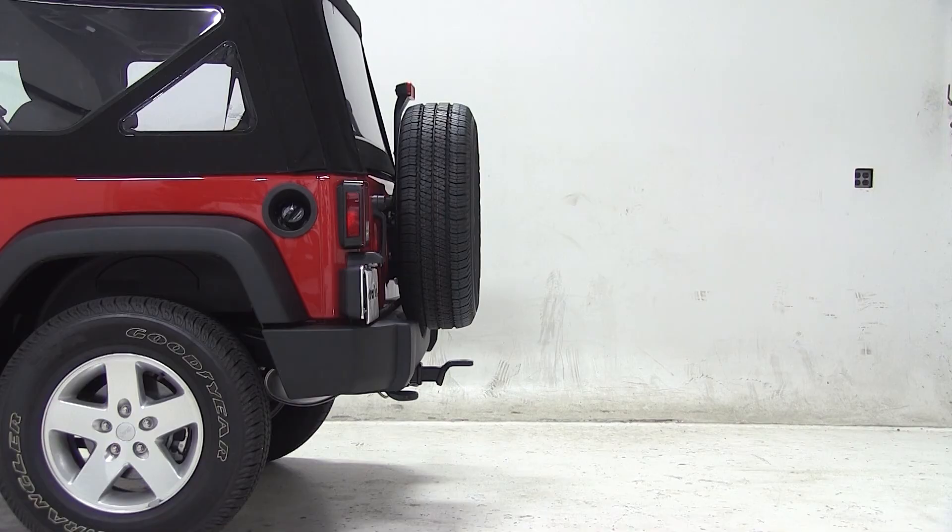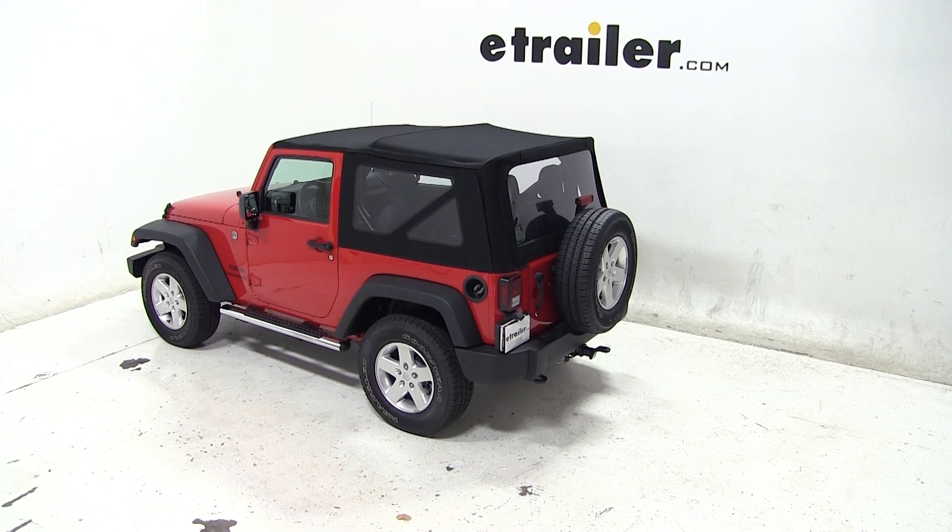And that'll complete today's test fit for the Draw-Tite ball mount with a 3/4 inch rise or 2 inch drop, part number 2923, on our 2013 Jeep Wrangler.